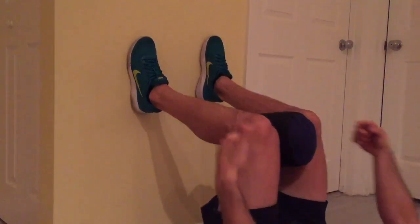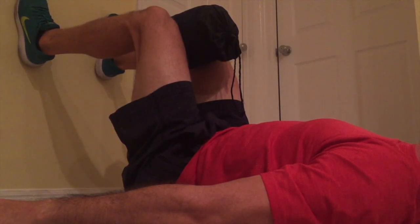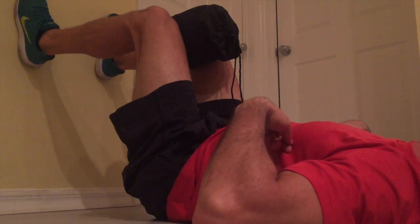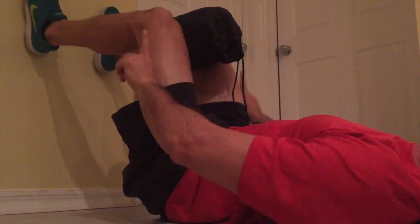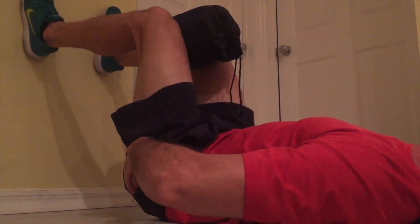Feet are flat on the wall, legs are at 90 and 90. With my heels on the wall and my legs at a 90 and 90, I'm going to breathe in through my nose, filling my back up with air. As I exhale, I'm going to pull my heels down, which pulls my hips toward the ceiling, giving me a posterior tilt.